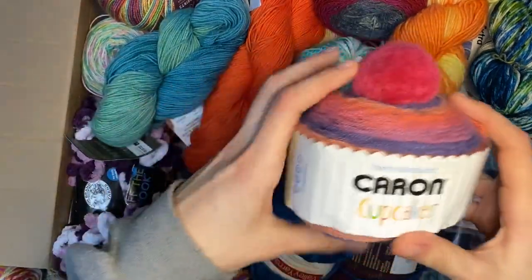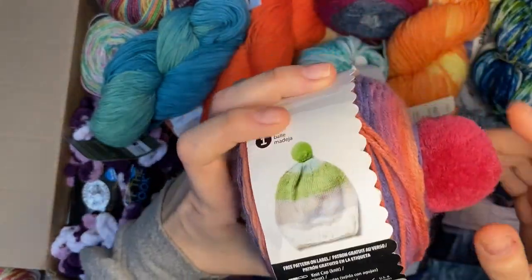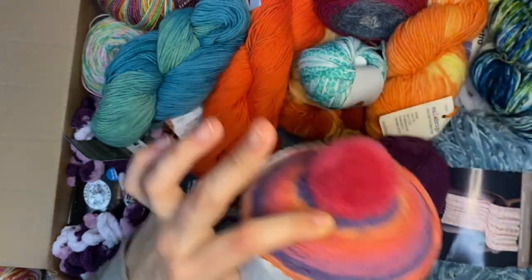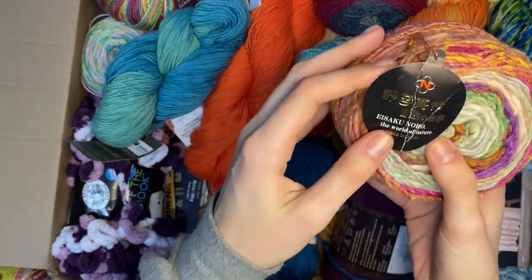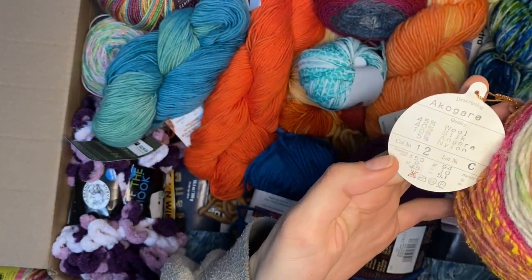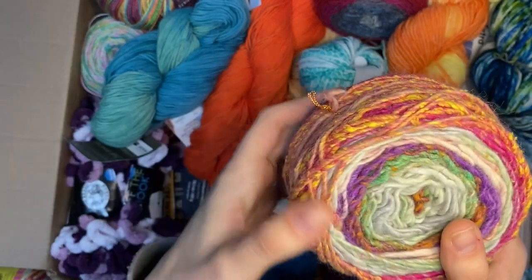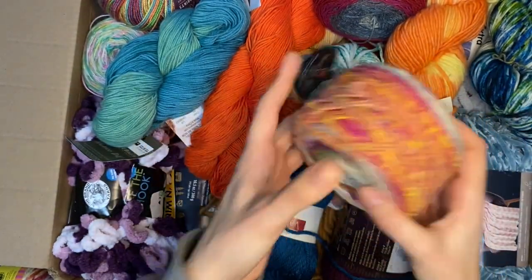Oh, another one - reminds me of the Sesame Street ones. It's the Karen Cupcake, and it comes with a pom-pom to make a beanie. It changes color on its own which my kids really love - it's just easier, they can continue crocheting the whole way with one strand. This is Noro - I love Noro brand yarns. This is 50 grams, Akogare, beautiful colors, but it's not worsted or aran weight so kids would need a smaller hook. Goes into the alternative brainstorming pile.